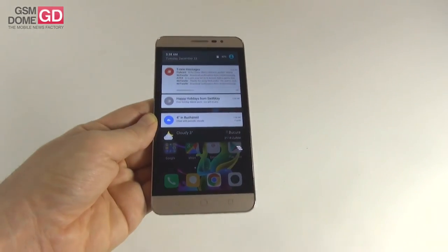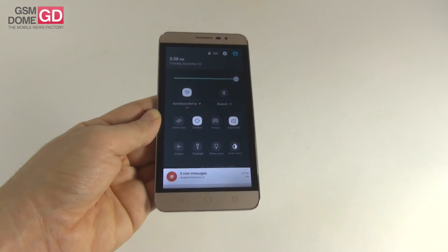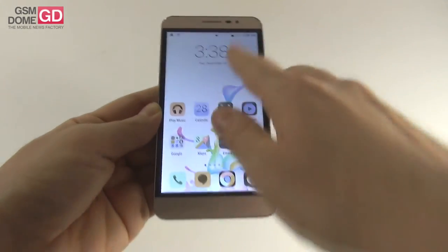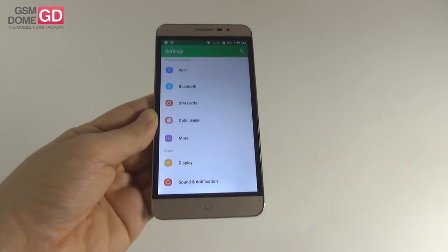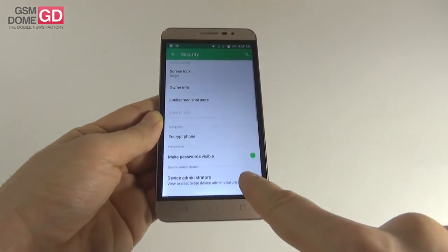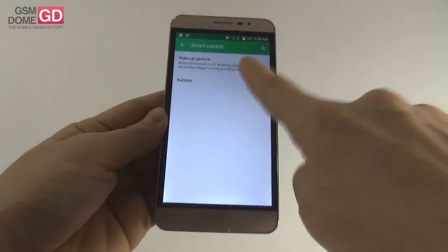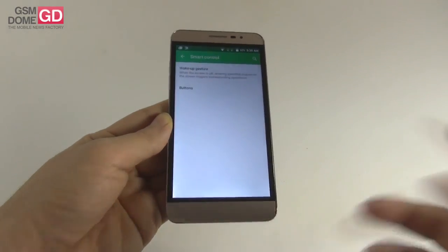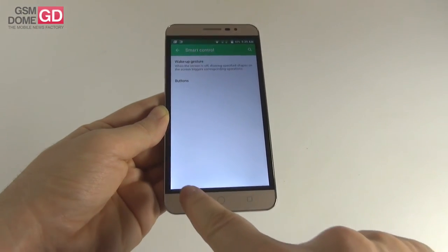The drop-down area takes a two-tiered approach: notifications and cards, plus quick settings that are not the stock ones — only the colors are stock Lollipop, the icons are modified. There's also a very interesting invert colors option — more of a gimmick but available. In the settings area the interface is also customized. You get connectivity options, display, storage, battery, apps, and system profiles, plus location, security with encryption and screen pinning, language and input, and smart control with wake-up gestures: double tap to wake, slide up to unlock, slide down to take photos, draw a C to open the dialer, draw an M-shape for music, and associations for capacitive buttons.